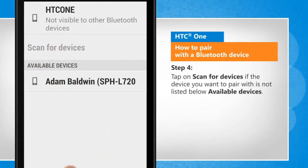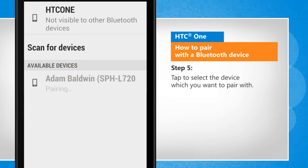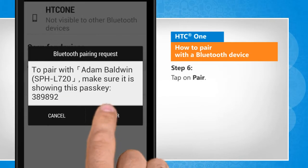Tap on Scan for Devices if the device you want to pair with is not listed under available devices. Tap to select the device which you want to pair with, then tap on Pair.